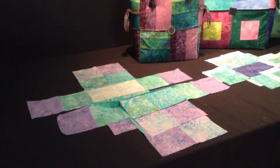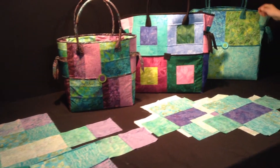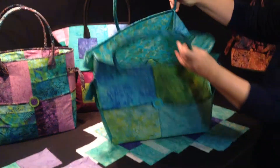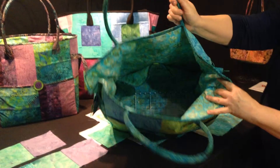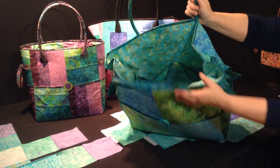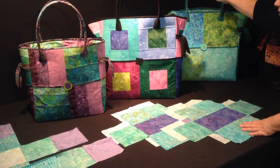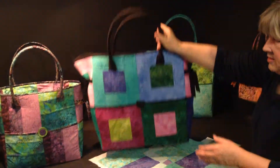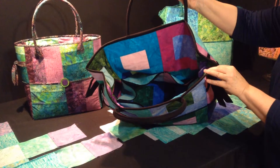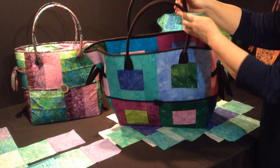In some of these bags we've pieced our blocks or cut squares, and in this bag we've used all the same fabric on the inside for the pockets and the lining — the inside bag body or lining of the bag. In this one we've made it slightly happier and we've pieced all of our blocks for the inside except for the pocket lining.